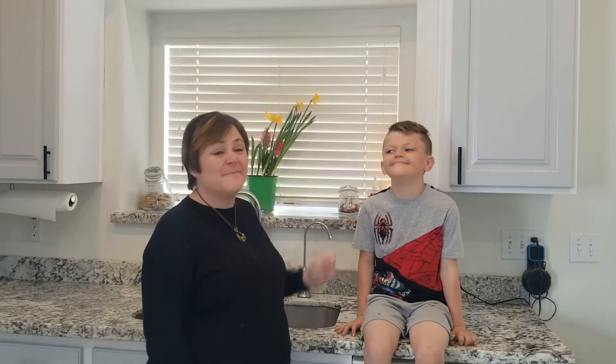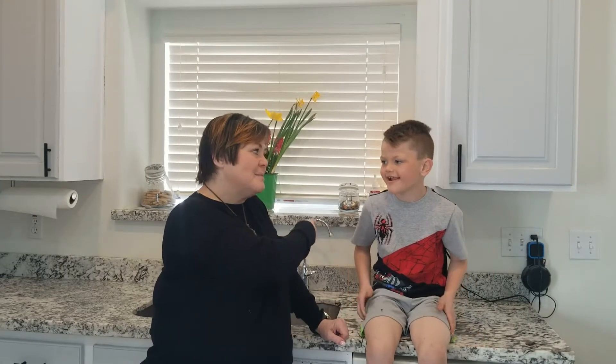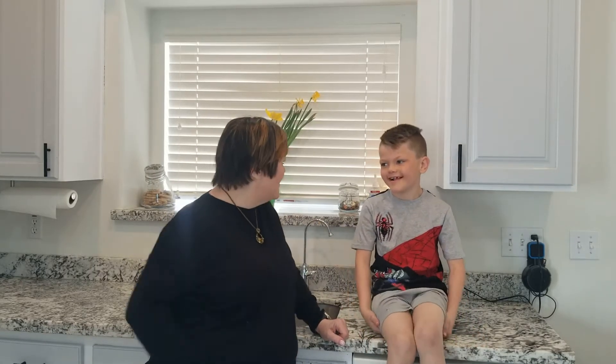Welcome to Grandma B's Busy Life. I'm Brenda, and I'm here with Braxton at Braxton's house. We are here because we are making gluten-free bread, and I don't want to make it at my house because I don't want cross-contamination. So we're here at Auntie Kim's — Braxton's mom's house, Braxton's house.